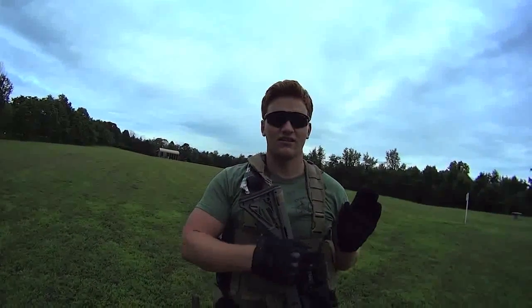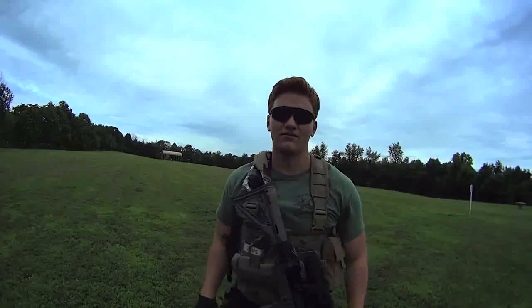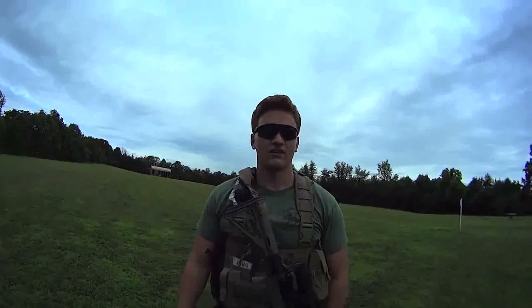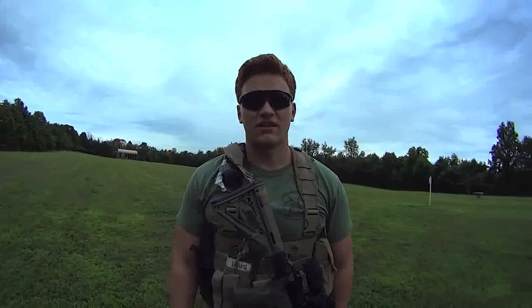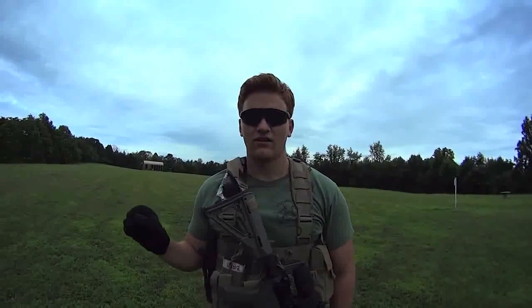Then on that second target you go up to the head. Put one in the head and then go back to the first target and put one in that one's head. It serves a couple of purposes — just for manipulation and transitioning between targets, it's good. It makes you think a little bit. It's two in one, two in another, head, head.